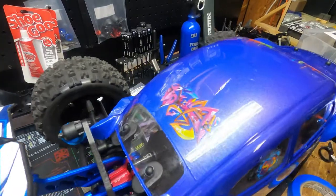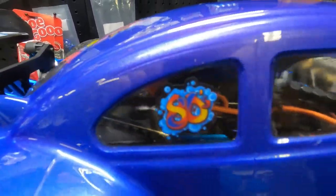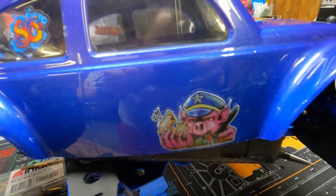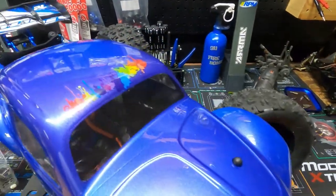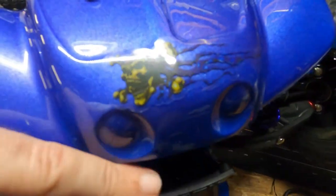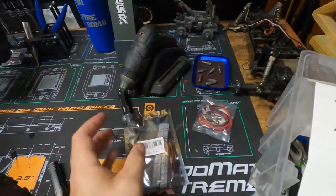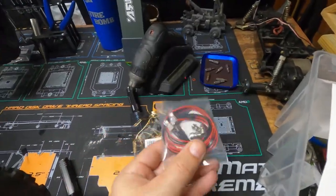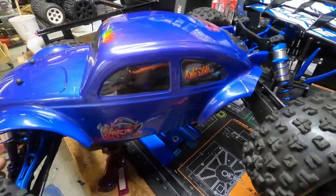Alright, now the body is complete. You guys like it? I'm going to put headlights and taillights in it next, and underbody lights. I've got the underbody lights and the headlights and taillights that are going to go in it next. But I just thought I would show you guys it.